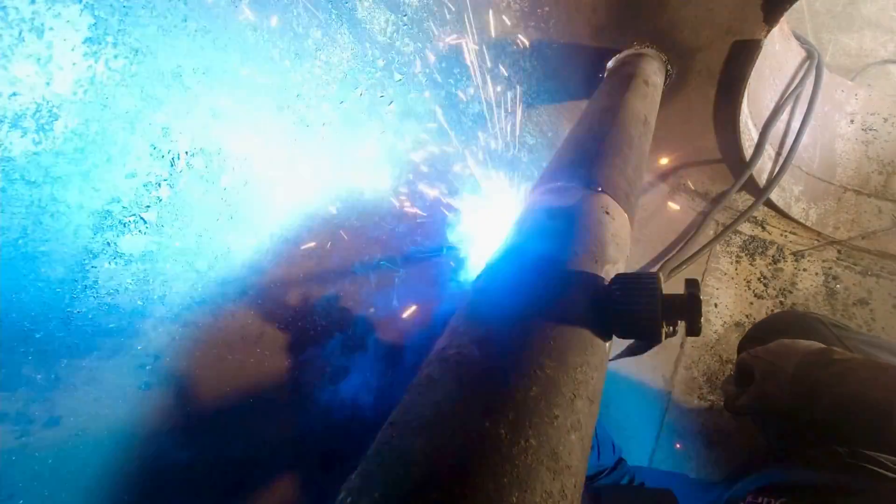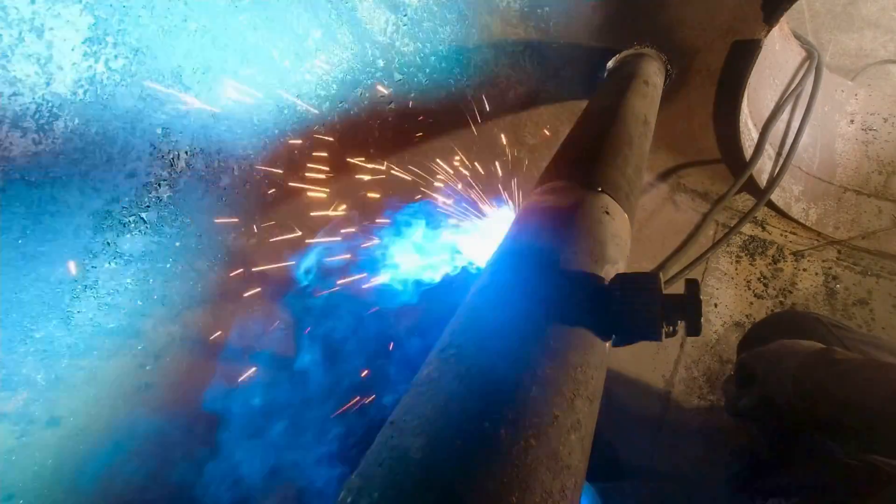You're going to push it — then it's over. Now we have the pipe in place. Let's weld that pipe in place.